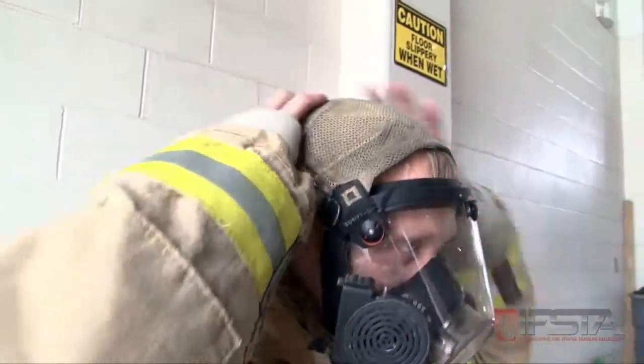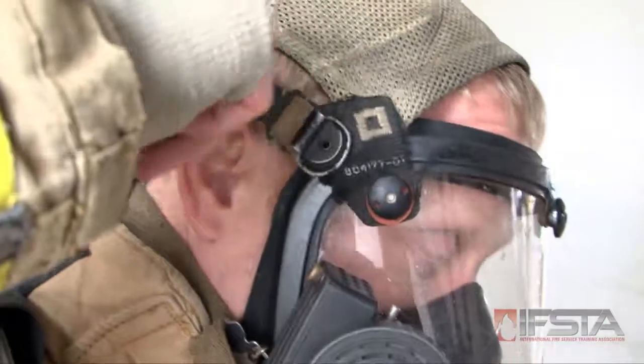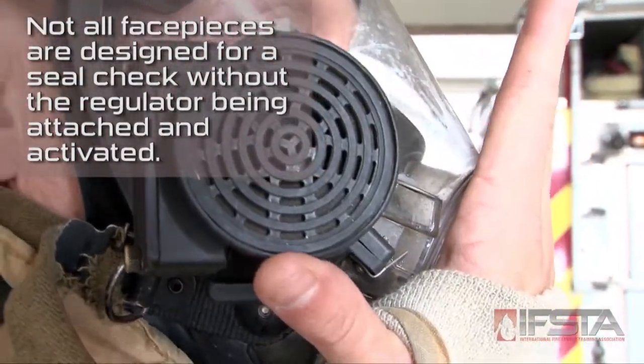Don the face piece over the head and securely tighten the straps, pulling the straps straight backwards, not out to the side. After the straps are tightened, test the face piece for a proper seal and operation of the exhalation valve.